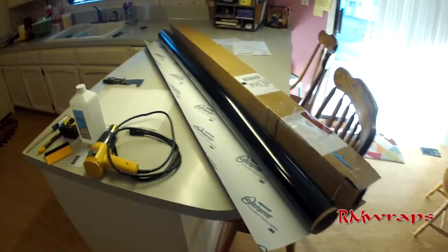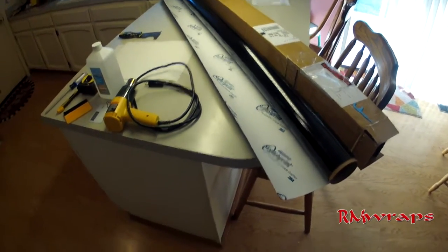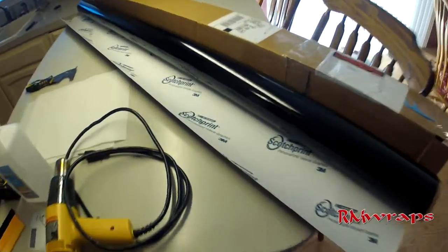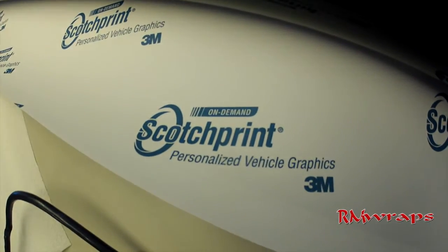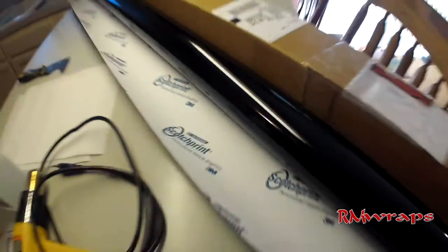Hi, welcome to RM Wraps. My name is Randy Miller and today I'm going to be showing you how to install a refrigerator wrap using the 1080 3M vinyl material. It's designed for cars, but I'm actually applying it towards refrigerators, and you can see how glossy it is.